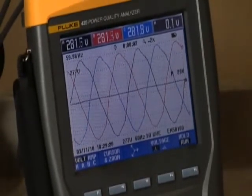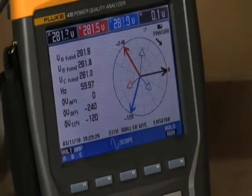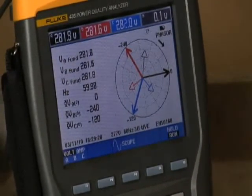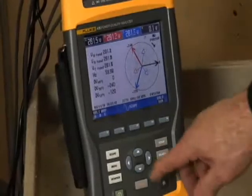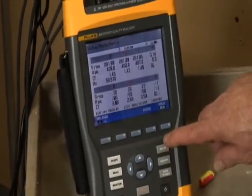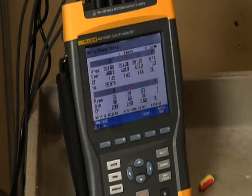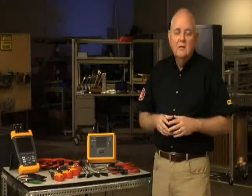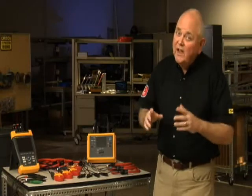Use the Phasor screen to quickly check for unbalance. Since the length of the phasor represents voltage level, a shorter voltage phasor may indicate an unbalance problem. Compare the amps on each phase using the volts, amps, hertz screen. The maximum voltage unbalance is generally 2% — that is, the voltage on any one phase should not vary by more than 2% of the average of the three phases. If you suspect an unbalance issue, go downstream to the next load and check phasors until you find the source of the problem.